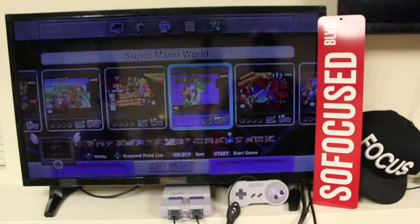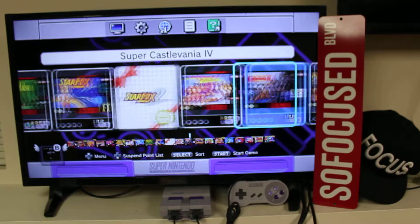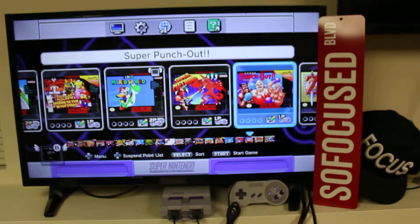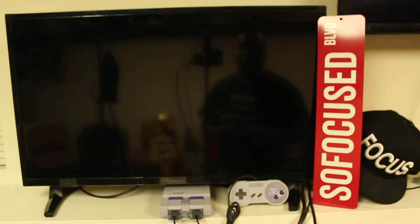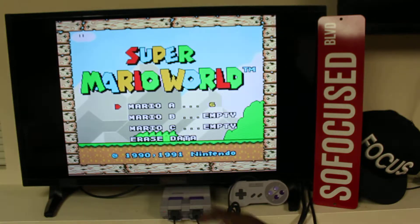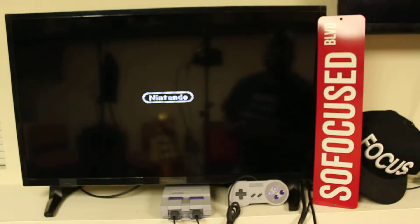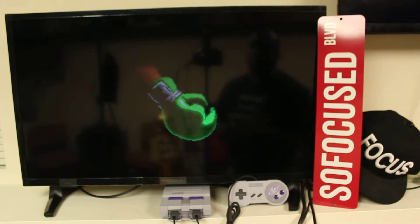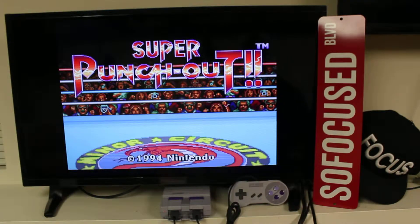We got Street Fighter of course, Castlevania, Super Ghouls and Ghosts — that was another good game — Metroid. Let's do some Super Punch-Out, why not. Shout out to Mike Tyson. You got to press the start button — you don't press A or B to select, you press start. Anybody remember this game? They had Little Mac in it, starring Glass Joe. This was actually Super Punch-Out, not the Mike Tyson Punch-Out.